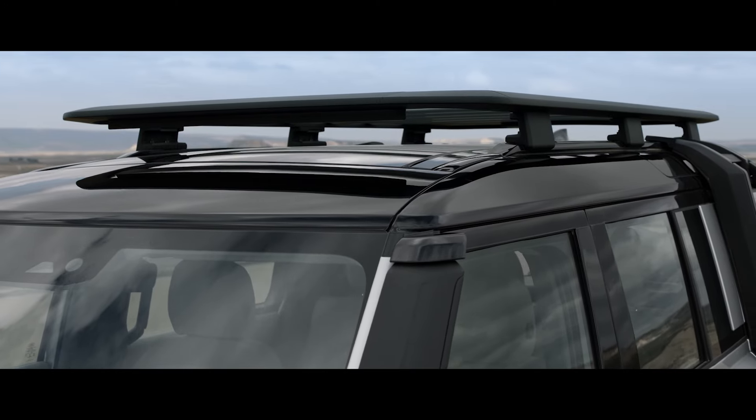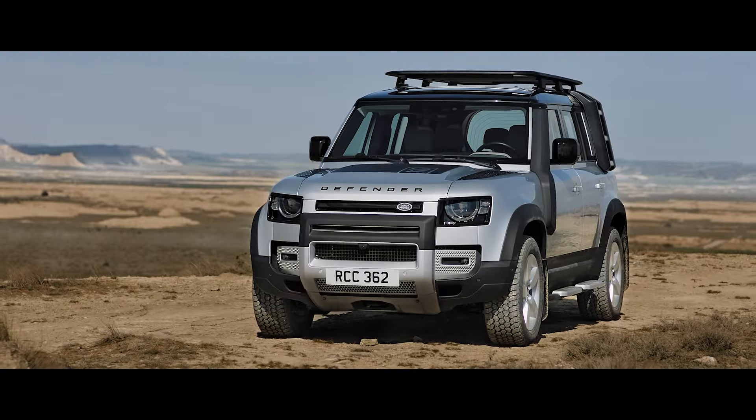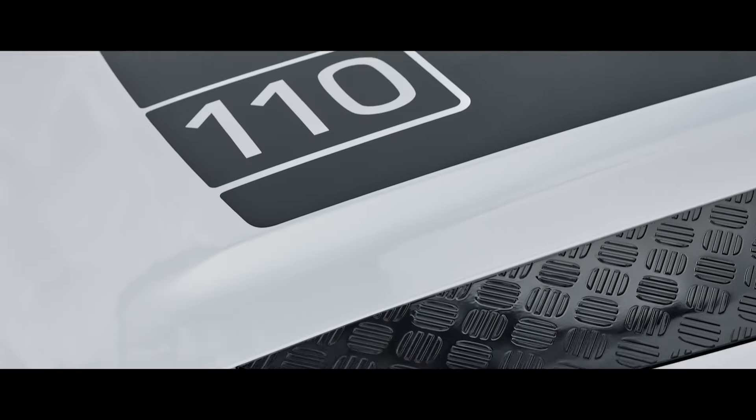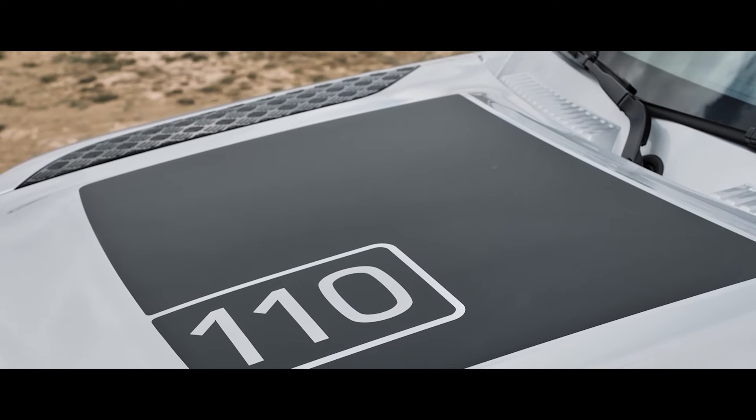Incredibly lightweight, yet capable of carrying a dynamic load capacity of up to 132 kilograms, the Expedition roof rack means you can make more of your adventure. Details including the matte black bonnet decal point to the vehicle's distinctive look.